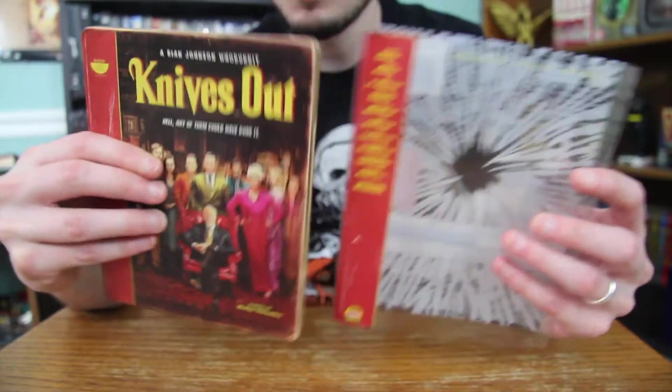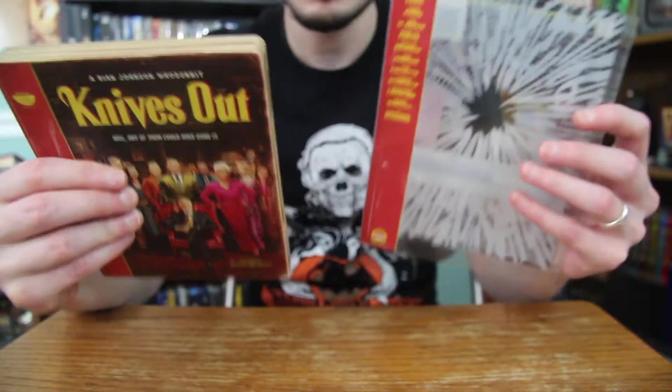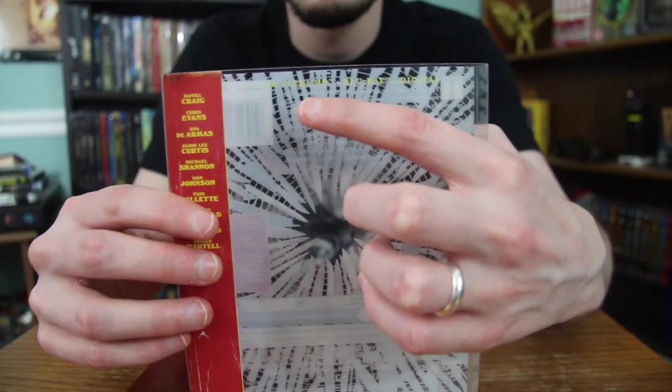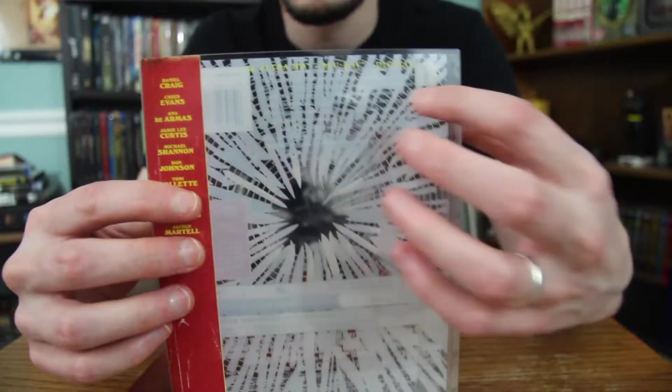I think it's really cool, and I wish they would do these more often. I think these are very unique. On the slipcover here, you have the 4K Ultra HD plus Blu-ray plus digital writing on top there.